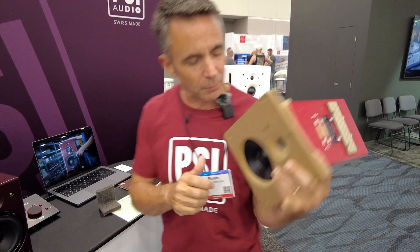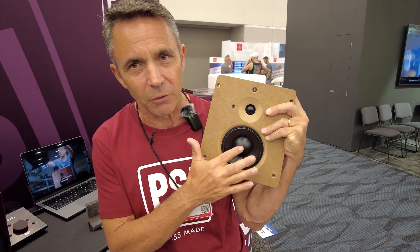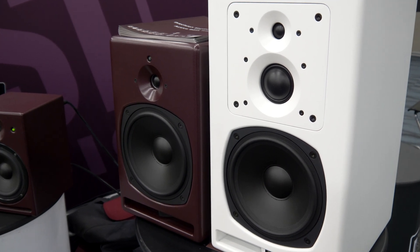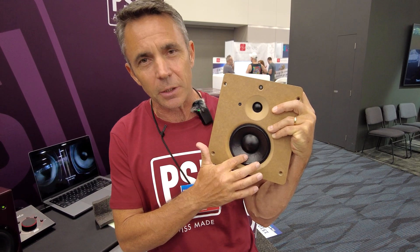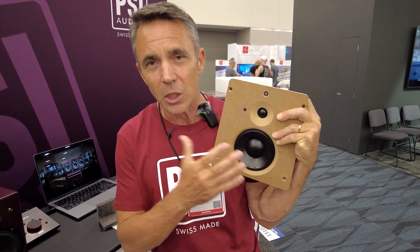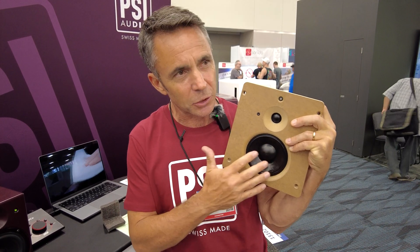To develop this, we tested loads of different thicknesses and materials for the dome, lots of different shapes of the cardboard cone, and lots of different impregnations. The final one we chose is latex and graphite, to have exactly the right damping factor you need in the materials and the suspension.